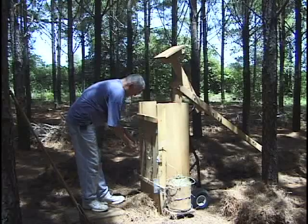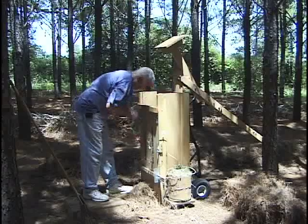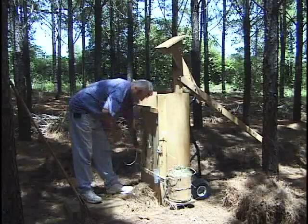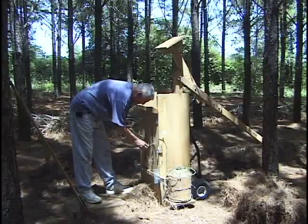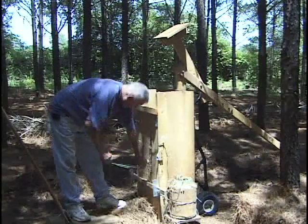Take the lower string, put it through the loop that was made as we loaded it. As you pull that string, it'll pull loose the bottom catch that holds the string and it'll tighten up around the bale some. Then do the second string the same way — put it through the loop, pull it to get it loose, then pull it to tighten it.